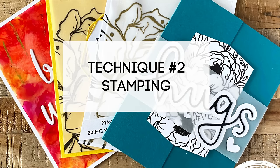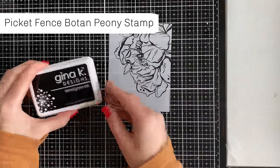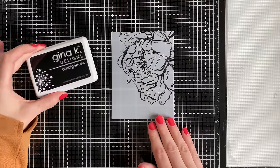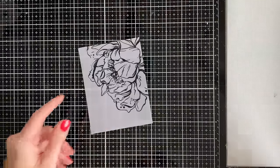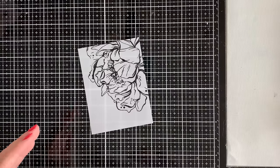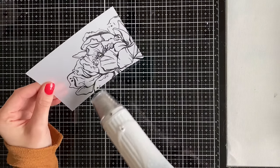My second technique is stamping on vellum, and there are a couple of tips and tricks to getting it done right. The key thing to know is how your inks work — you're going to need an ink that specifically says it's for non-porous surfaces, and oftentimes it'll say heat set as well. This Gina K Obsidian ink is a great ink for stamping on vellum, but don't forget you need to heat set it. When heat setting, the Wow heat embossing tool works really well, and you'll want it on a low setting so your vellum doesn't warp.